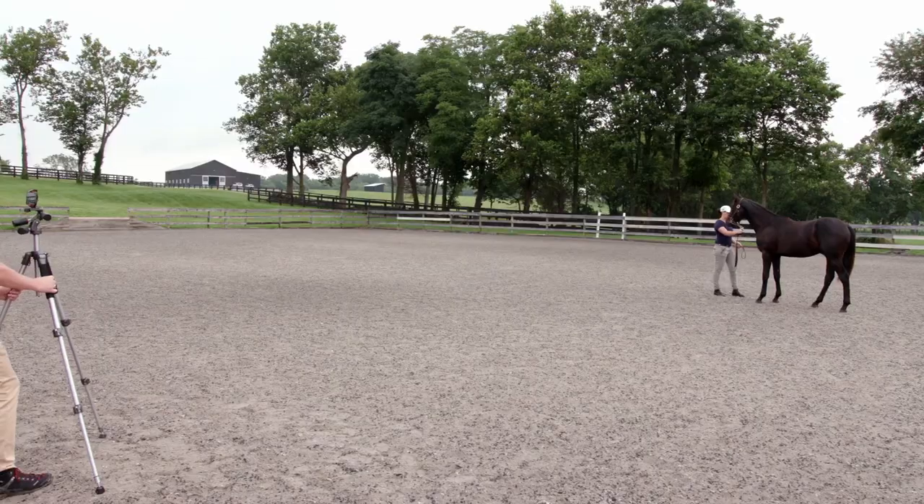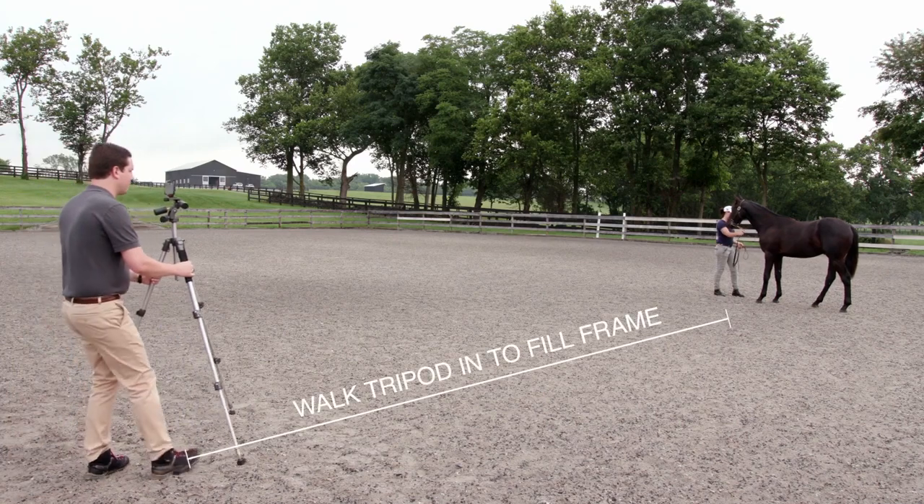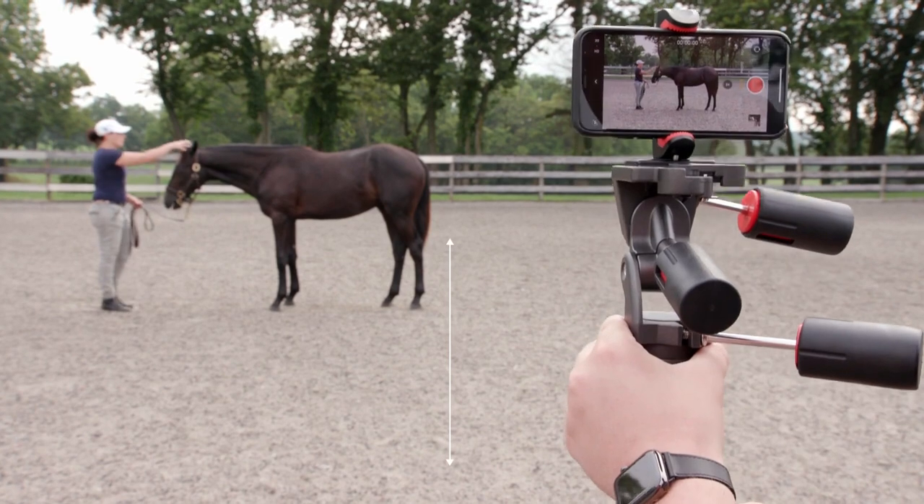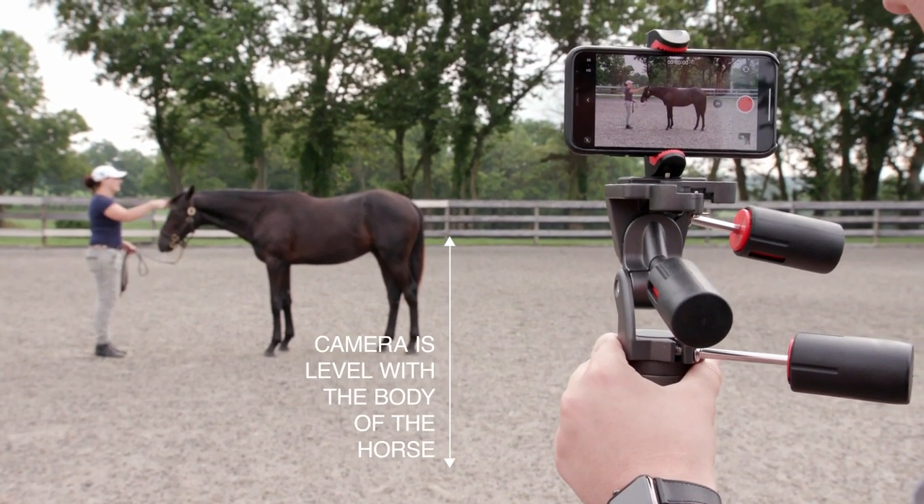To determine the distance of your tripod from the horse, you'll need to walk it in so you'll fill the frame with the horse. Now, raise your tripod so the camera is level with the body of the horse.